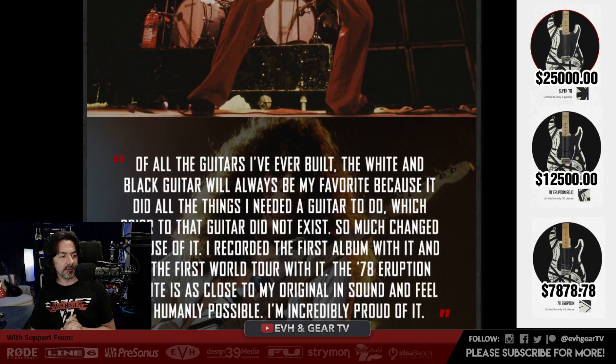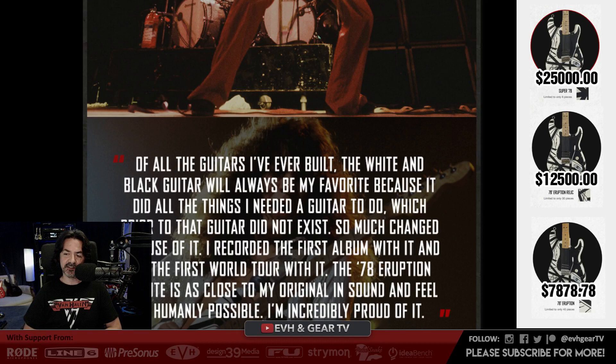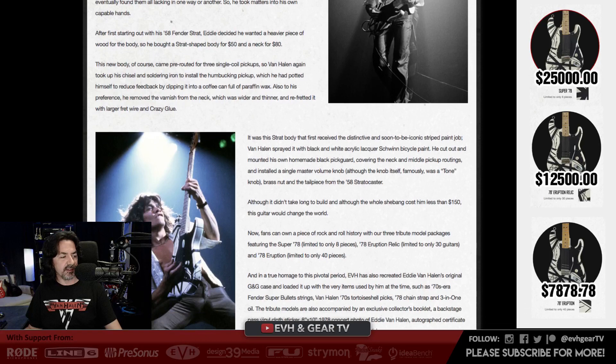Some of you are commenting on the price — it is a little pricey for sure. Nocturnal Butterfly has posted the link to evhgear.com/extras/eruption. This was a surprise — I knew nothing of this guitar. You've got three models: the 78 Eruption, limited to only 40 pieces; the 78 Eruption Relic, limited to 30 pieces; and the Super 78, limited to only 8 pieces. Extremely limited runs. I've been told some of those have already sold. There's some buzz coming out of NAMM, and something cool from EVH Gear.